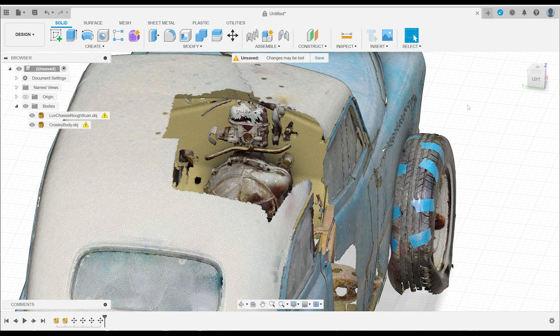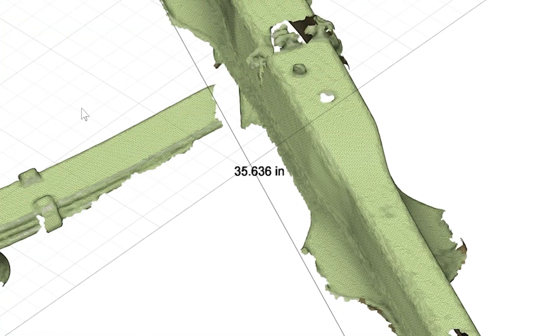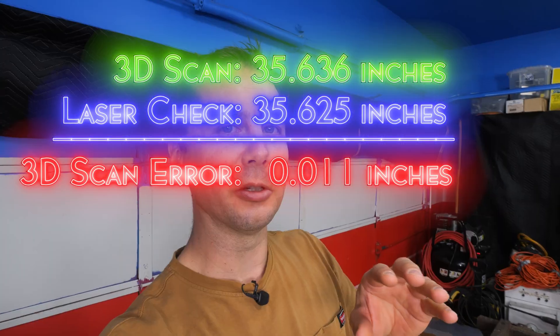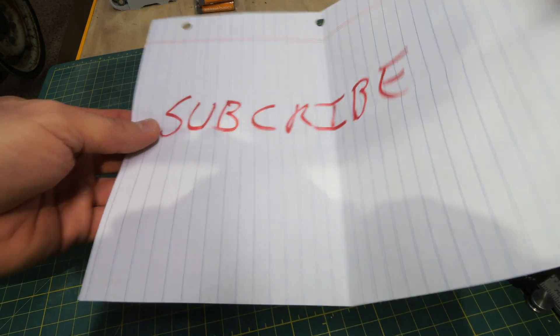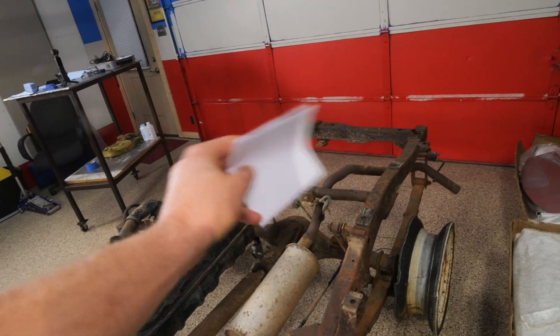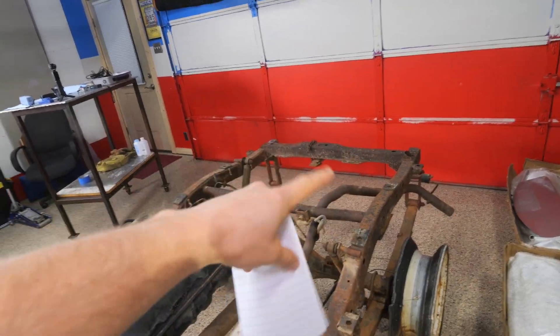I knew I was going to have to redo some of the firewall — that shouldn't be too bad. Now that we've got the chassis in Fusion 360, I picked two places between the back frame rails and took a measurement: it came up with 35.636 inches. I've got the laser here to double-check what we're getting in the real world — 35 and 5 eighths. So 11 thousandths of an inch. I've got a piece of notebook paper here; I'm going to fold it in half four times and measure it — 13 thousandths of an inch. The error on that measurement from the 3D scanner is the thickness of four sheets of notebook paper. That's accurate enough for the kind of work that we do.